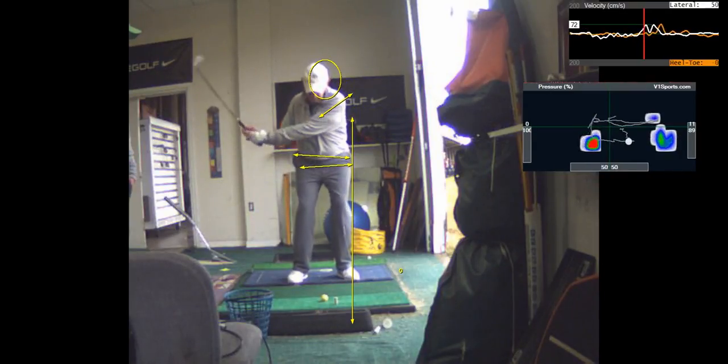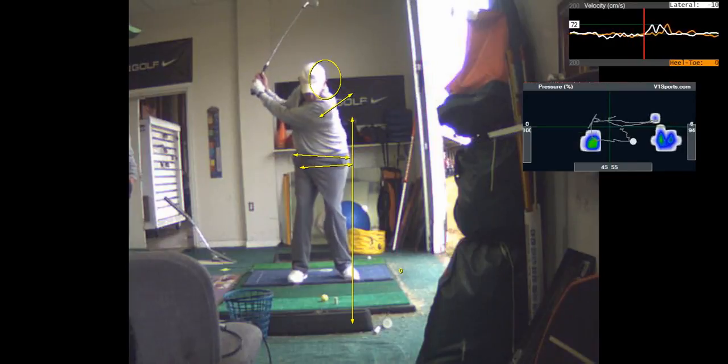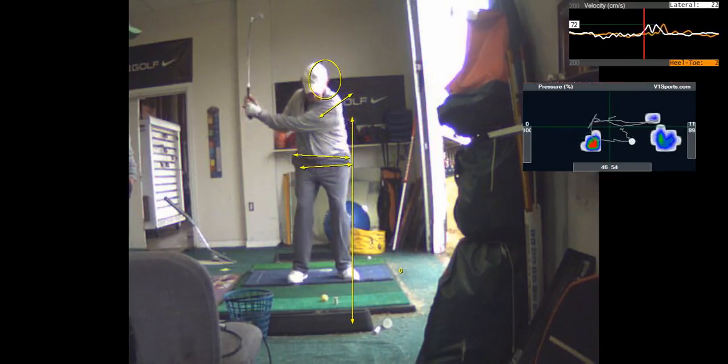And Tony, look at the screen for a second. When you hit the ball, where's your weight? You're shifting your weight into your front foot, but watch your lead elbow.